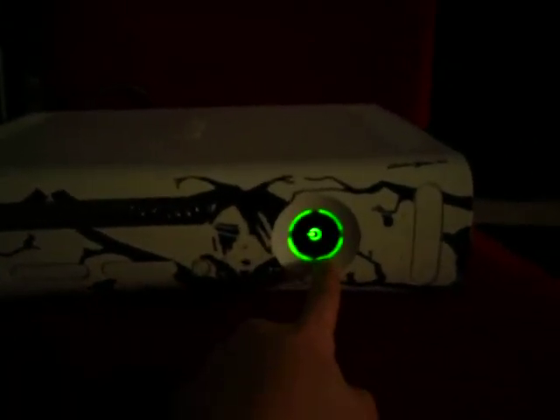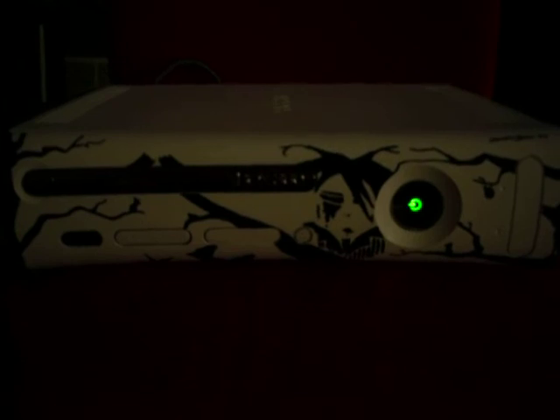In the night time it looks really cool, and you could mod your Xbox to make this green light a white light or a blue light. So comment on this video and I hope you like it. Thanks.